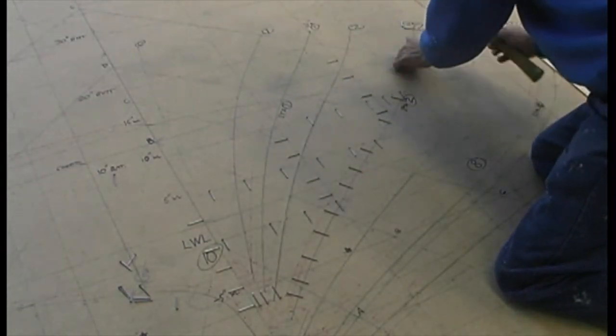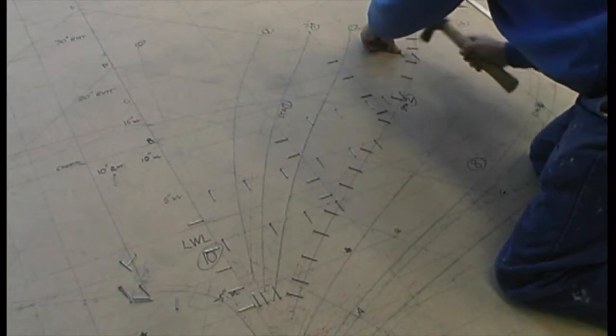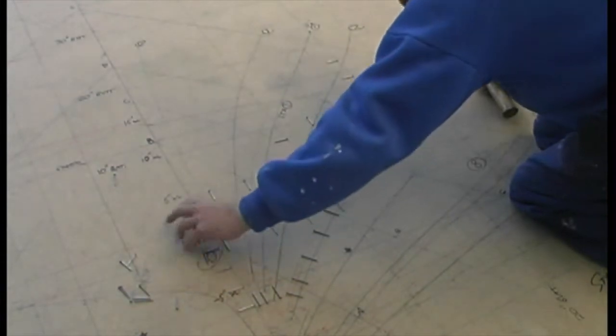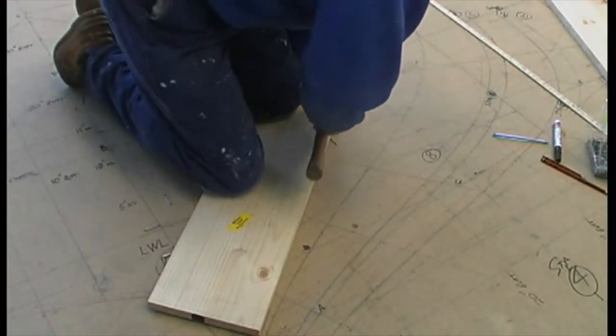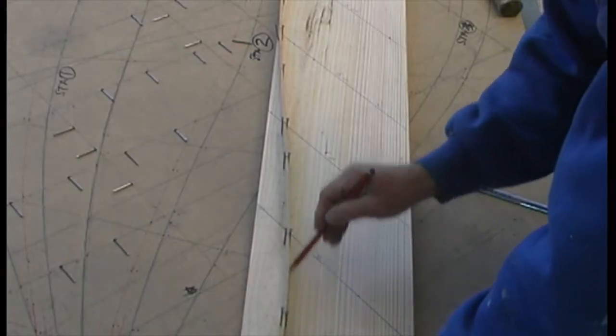The traditional method is to tap flat-headed nails into the lines you wish to transfer — the outline of the mould or knee you're picking up, plus all of the grid lines that cross it — and press your mould timber down so that the nail heads leave impressions that you can join up with ink or pencil.